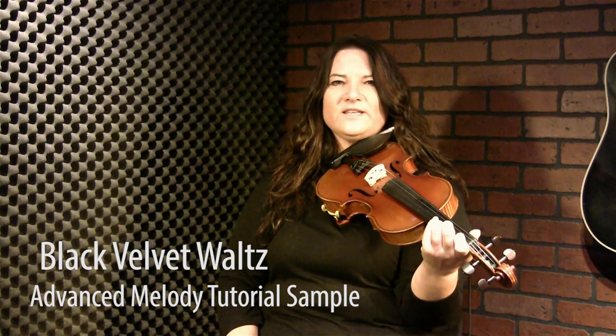Here's the advanced tutorial for the Black Velvet Waltz. Like the typical Canadian old time waltz, the beauty does lie in the simplicity. So there isn't a whole lot that we do to dress up tunes in this style, especially with waltzes.